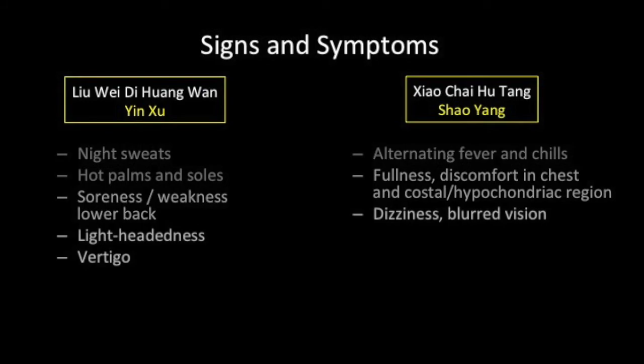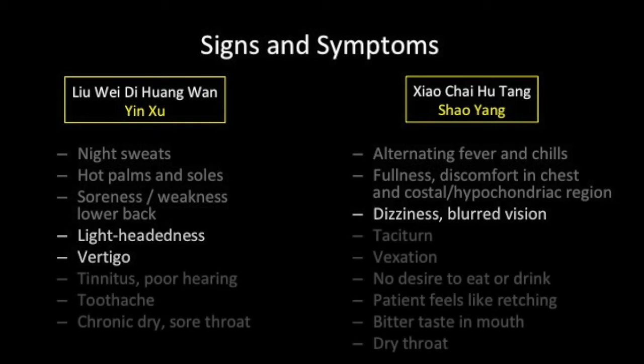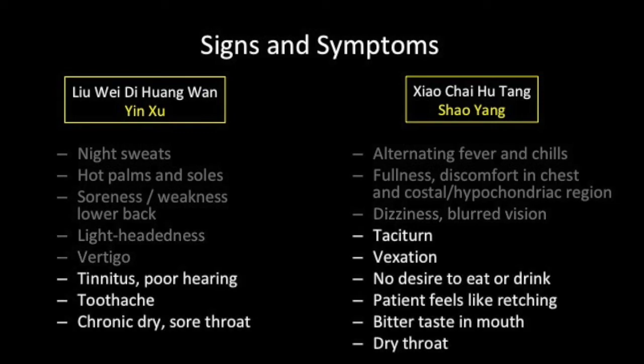The Xiao Yang formula treats dizziness and blurred vision, while in yin deficiency there is lightheadedness or vertigo. For Xiao Chai Hu Tang, the patient is often taciturn, experiences vexation, may have low appetite or feels like retching, and there may be a bitter taste in the mouth and a dry throat. In Liu Wei Di Huang Wan cases, there may be tinnitus, poor hearing, toothache and a chronic dry sore throat.